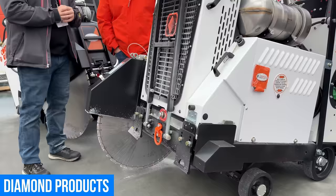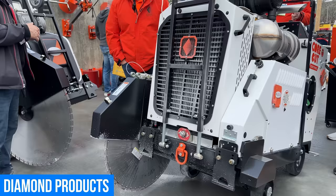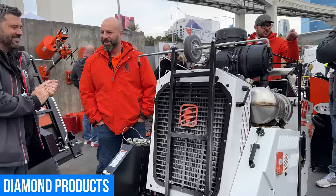It's small and compact for the power it has. On the 42-inch blade, it goes up to about 17 and a half inches of cut depth. The team is really enthusiastic about this new model.